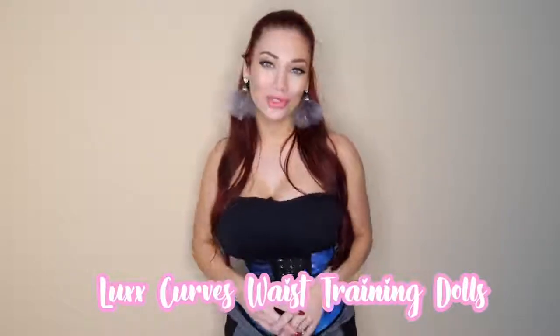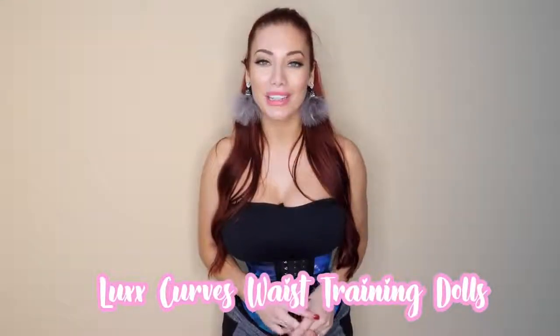Join our Lux Dolls Waist Training Curves Facebook community. It's a private Facebook group where we all talk about waist training, weight loss, and health — it's a safe, supportive community. You can also win free waist trainers inside there. I'll link it down below. I'd love to see and hear your thoughts there. All right, Dolls — see you guys in the next video. Bye.